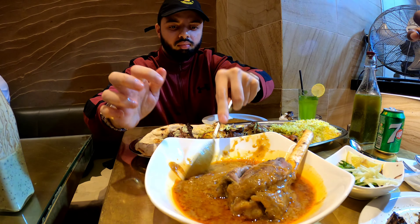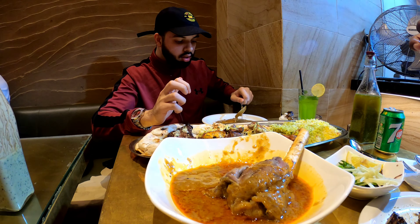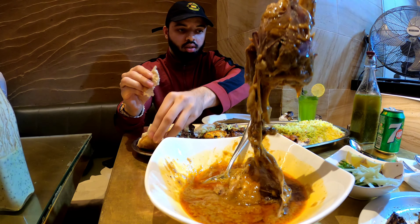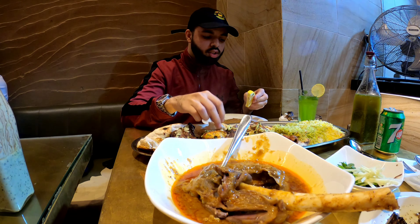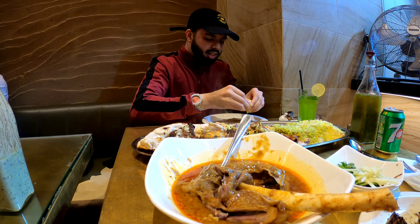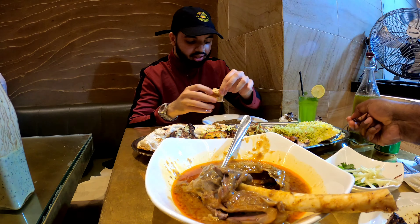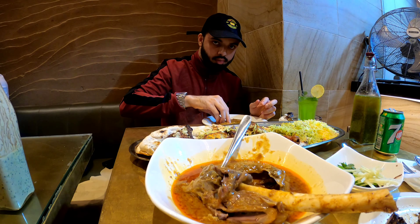What is this dish? Come on, get the name right — none other than the lamb nihari! This lamb nihari — just look at that lamb shank. It's not even falling off the bone properly, I'm telling you, what a dish. Wherever you go, nihari is a must. Look inside that bowl.